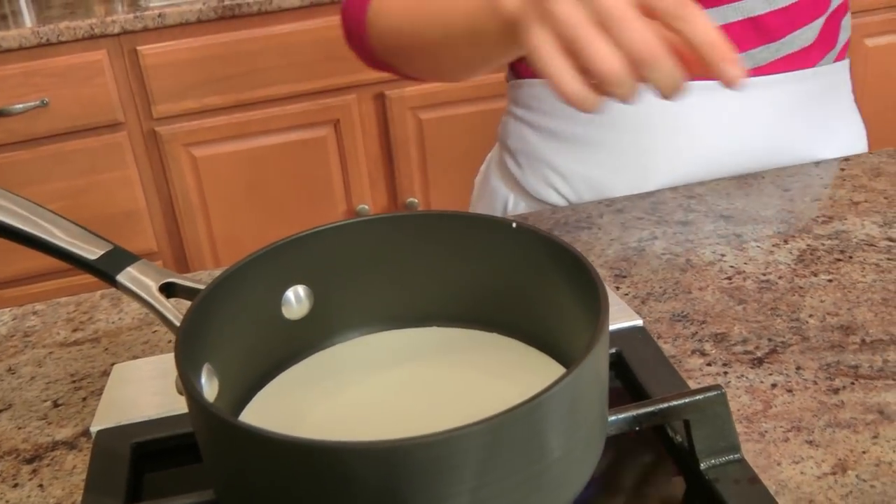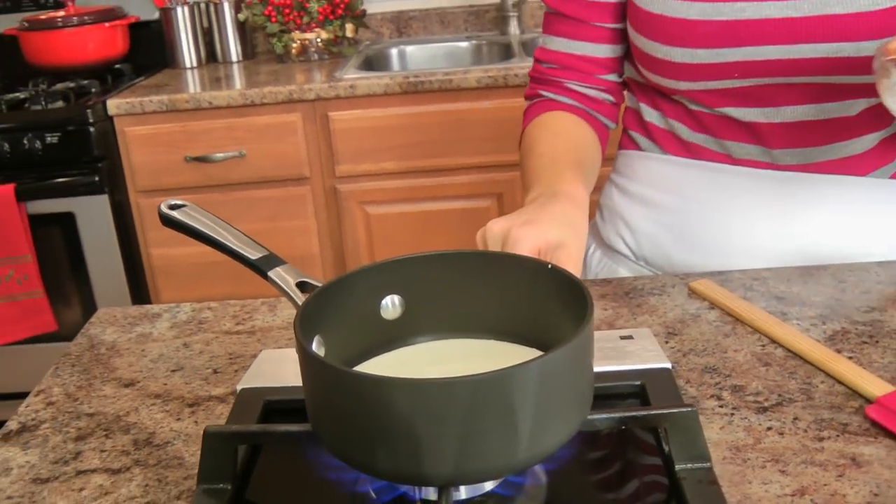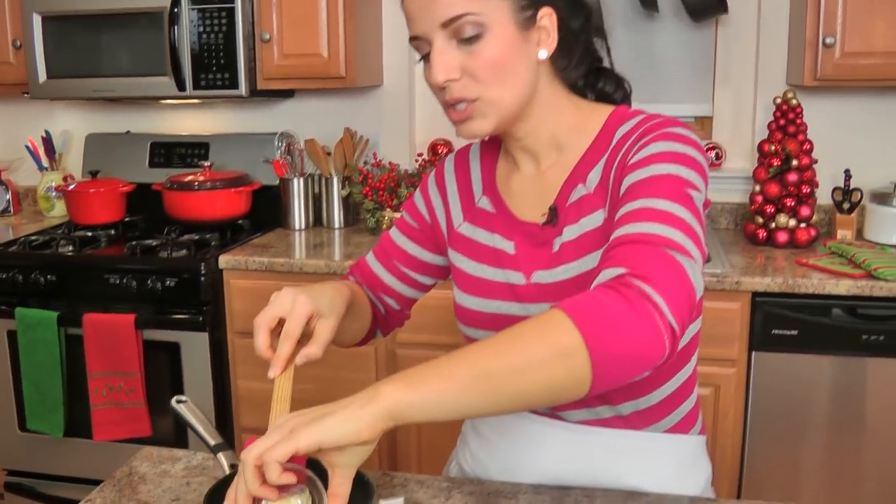In this little saucepan I'm adding my cream and my butter. I'm going to lower the heat a bit and bring this to a simmer — you don't want this to boil, you want it to get nice and hot.